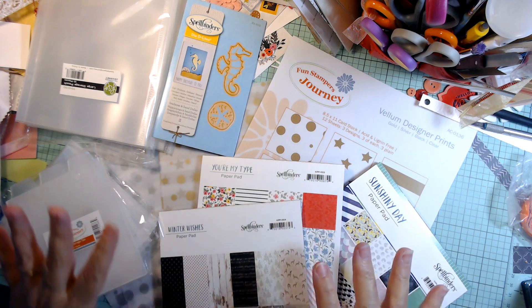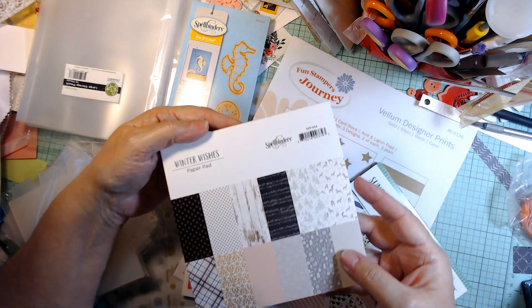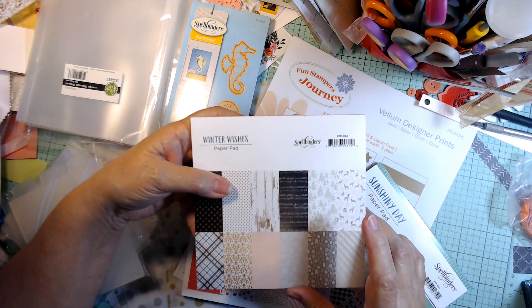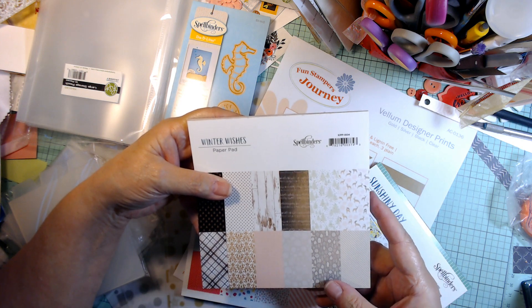I got some paper, some organizational tools, and a die. So let's go one at a time. I had found these papers and I think they originally came with their card making kits, maybe as add-ons to those, so they had them for a few dollars.